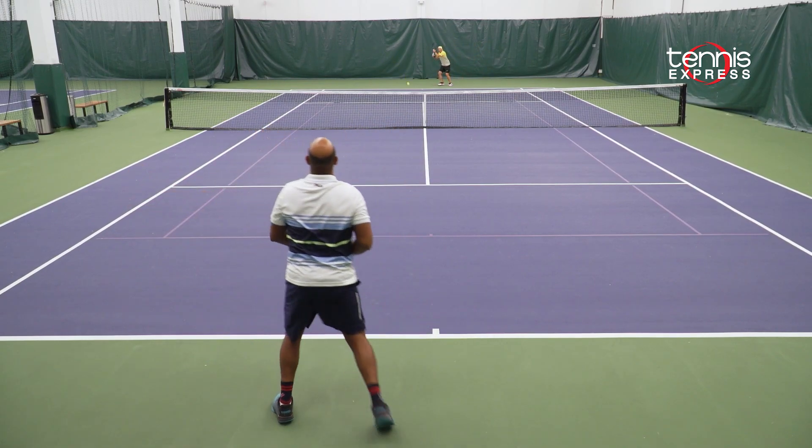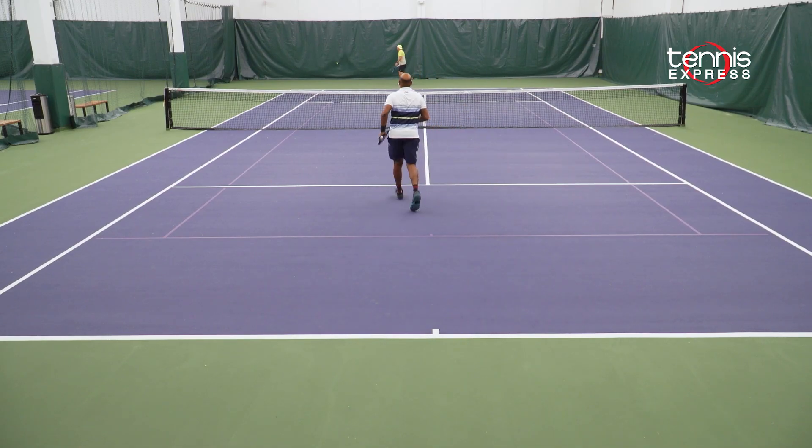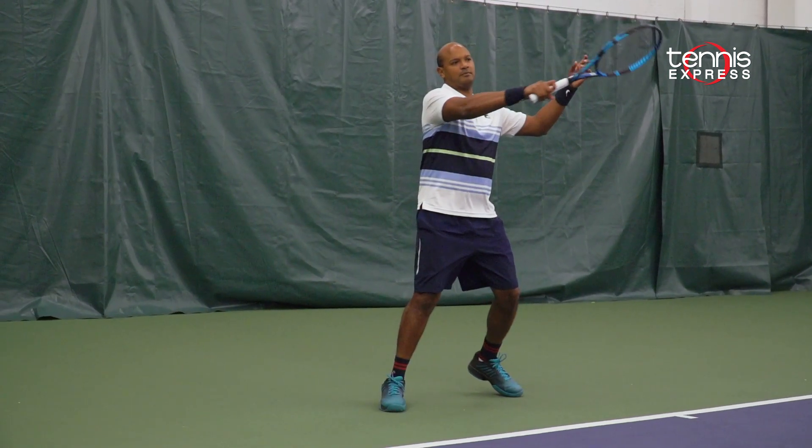For me, my favorite shot was my serve and my forehand. I could dictate points right away and put the ball where I needed to. I'd recommend this frame to advanced players looking for a stable racket with ample power. Really use your topspin to your advantage.